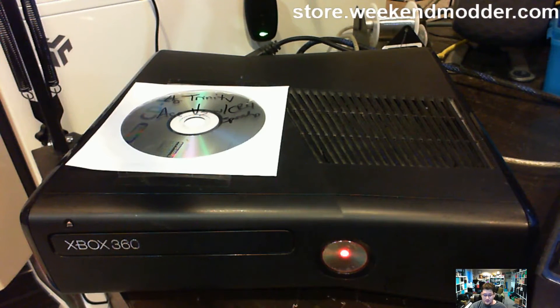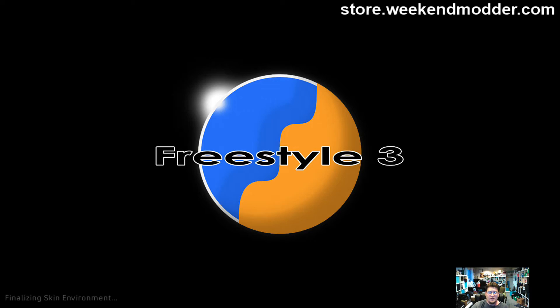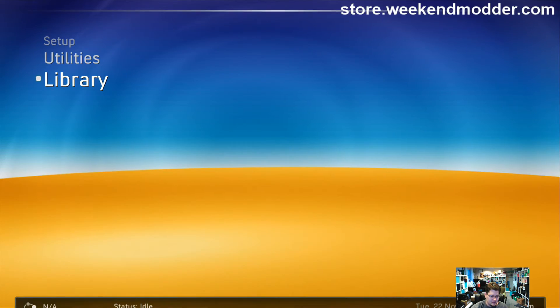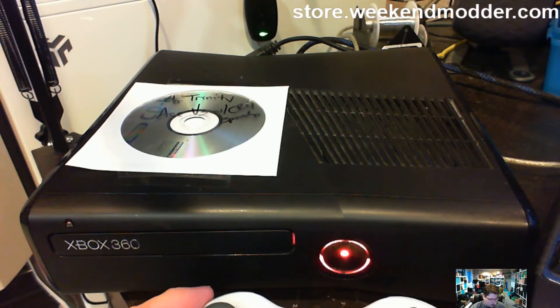Red custom LEDs — your choice of custom LEDs if you pick one up over at store.weekendmodder.com. And as you can see as we switch over to the video feed here, the console will automatically boot when you receive it up into Freestyle Dashboard. Dash Launch and XCX menu are also preloaded on the console. I'll just sync the controller here real quick — and there we go.